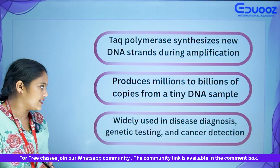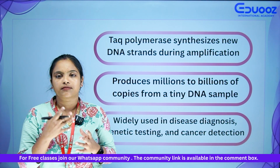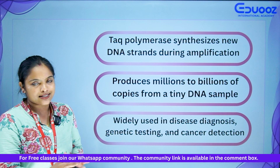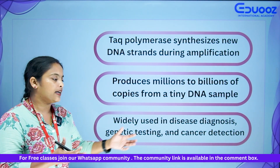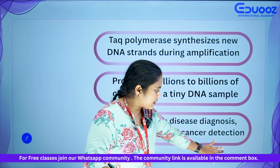PCR is widely used in disease diagnosis, such as genetic testing and cancer detection. If you have a DNA sample, you can perform the test.